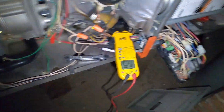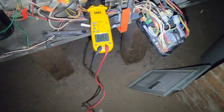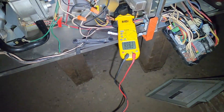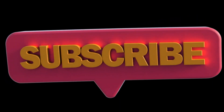So to summarize: if you have voltage to it, the motor's bad. If you don't have voltage to it, the control board's bad. I hope that helps you out, guys. Any questions, just put it in the comments and I'll try to help you troubleshoot your furnace. Thanks a lot, take care.